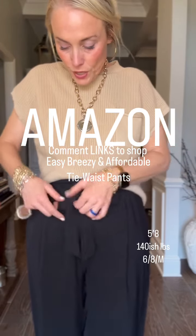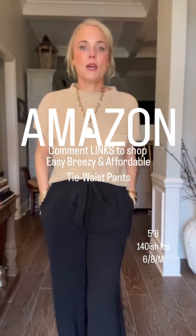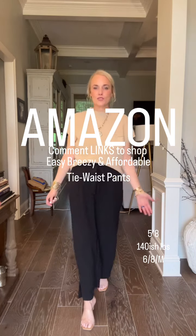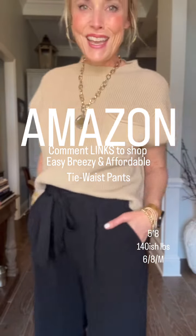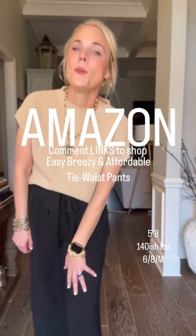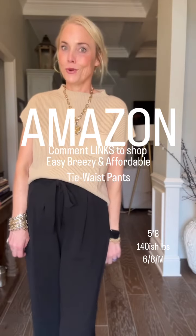I think it's super cute. I just have it on with a little tan summer sweater and some clear heels — dressed up — but you could dress it down with a t-shirt. It has pockets, y'all! Amazon is killing it with the pants. There are just so many comfortable and affordable options.